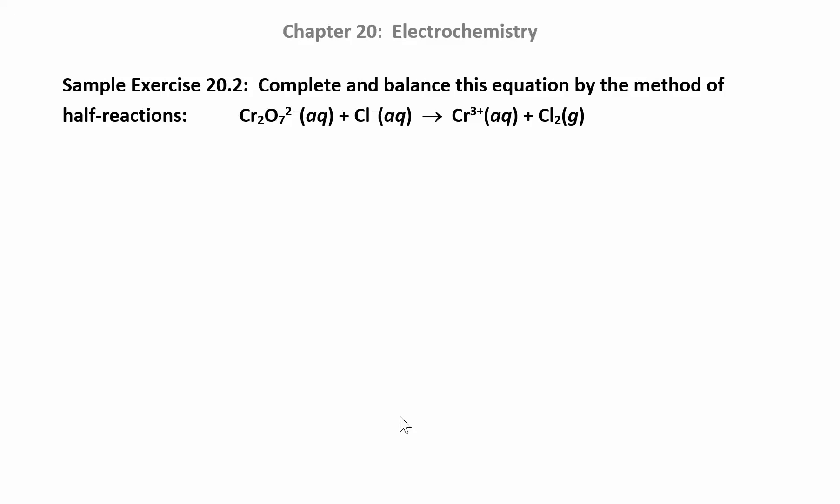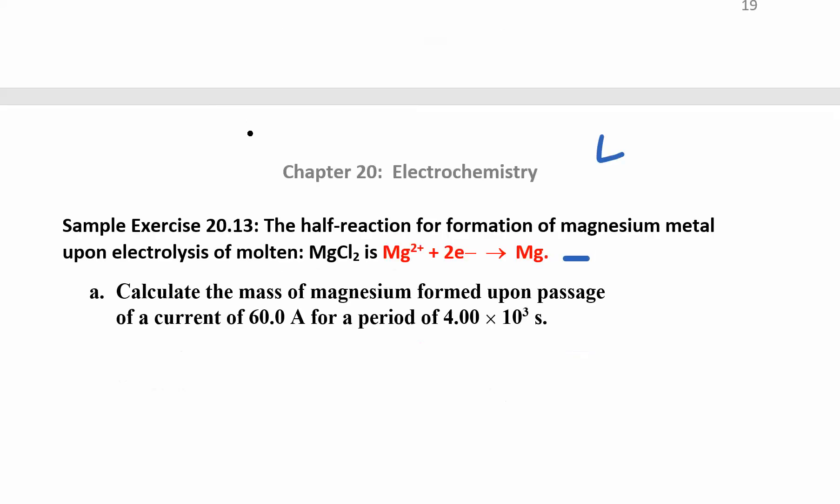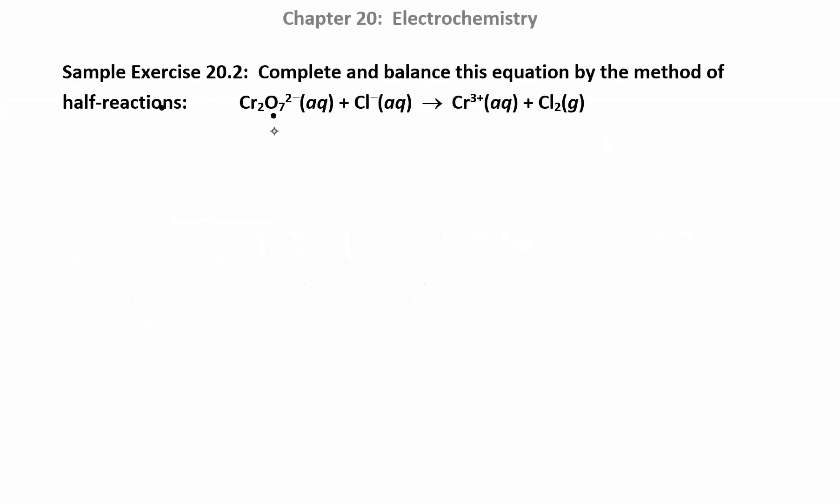Let's try another one. If you want to try this on your own, just pause the video and check your answer. So the first thing you want to do is split everything up into half reactions. You can see this one has chromium and this one also has chromium, so that's going to be a half reaction right there.